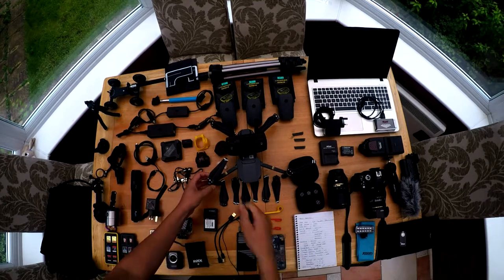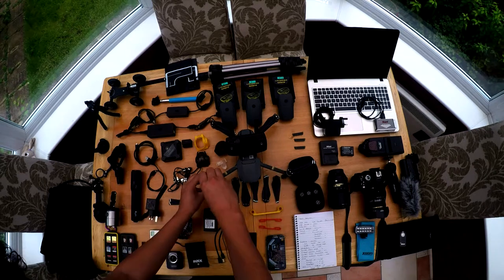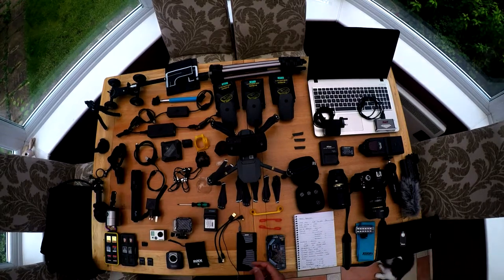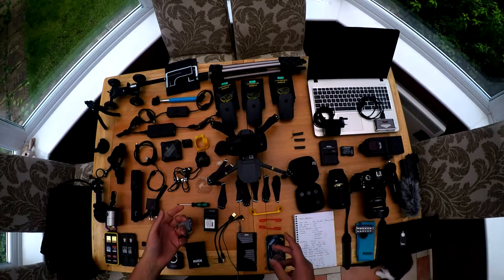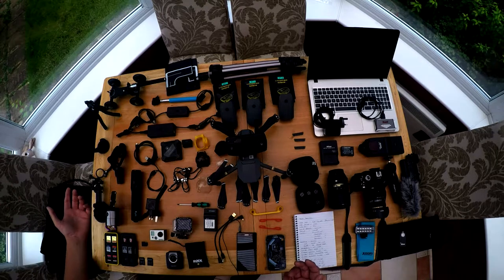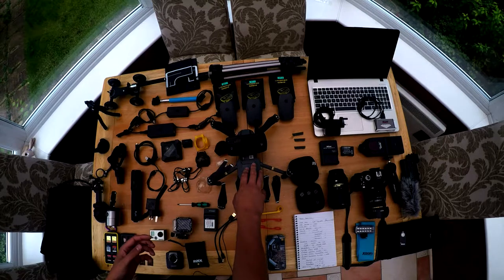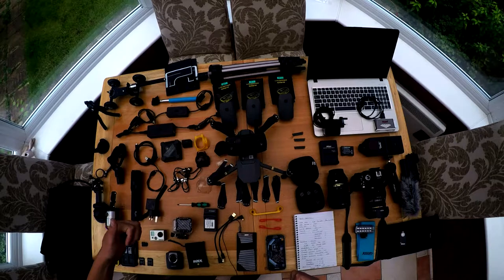I've also got a 1.5mm hex ball screwdriver — this will fit 90% of the screws on the Mavic so you can go around and check that they're all tight before you fly. Now the only downside is I've got to try and fit all of this into that rucksack and then decide what can't fit in, what's not going to be important to get in the bag, and what bits and pieces are going to have to go in the suitcase. Things like the dolly and the tripods can go in the suitcase, but things like the Mavic you don't want to put in there in case it gets damaged. So I'm going to try and see what I can squeeze into the bag now and I'll come back to it.